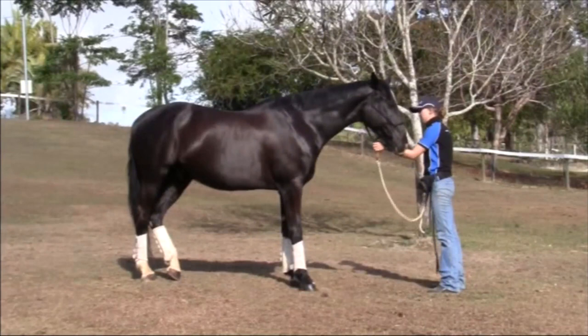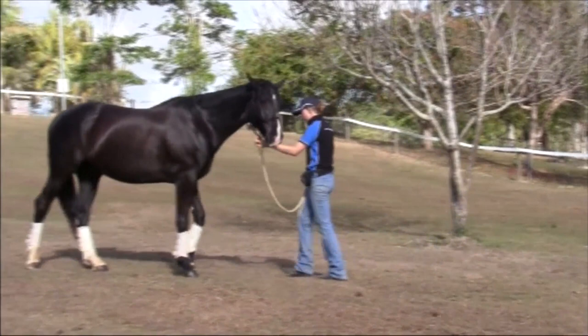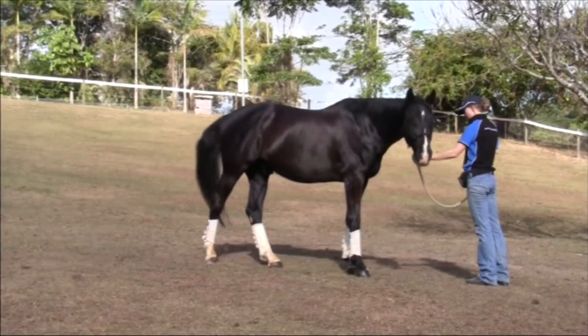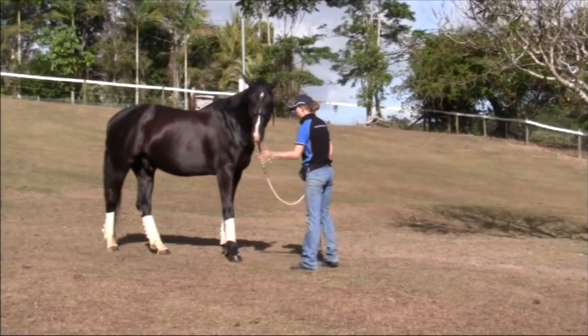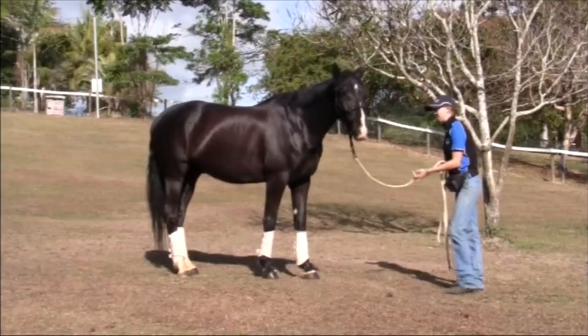Stepping backwards in response to pressure is probably one of the most important behaviours you can teach your horse, because backwards is the same cue we use to stop them when they're actually going forwards. So by training the horse to go backwards, you're also teaching them to stop. And since the horse's natural inclination whenever they get a fright is to run forwards, it's very important to teach them to stop and go backwards.